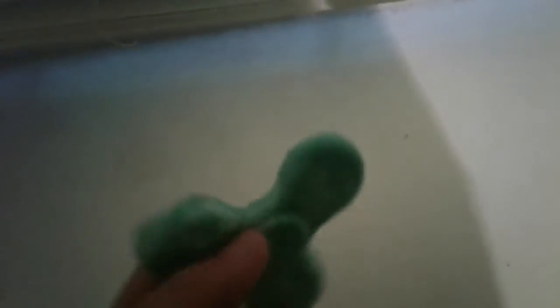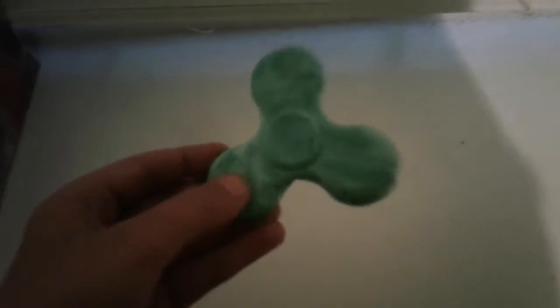I was going to show you that it looks really cool. I made slime and put it in a fidget spinner mold, then I put it in the freezer — then boom. So anyway, I want to show you that, and bye!